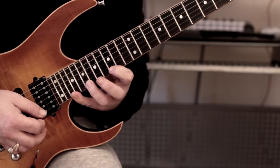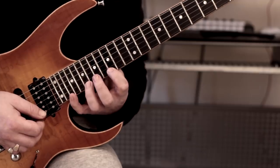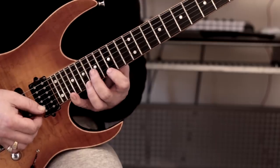I would advise you — if you're finding it awkward to get the stretch — to bring the thumb down a little bit just to help you with that extension.